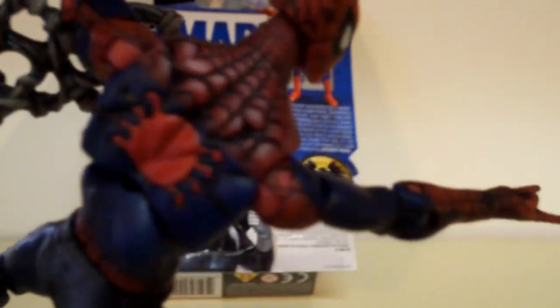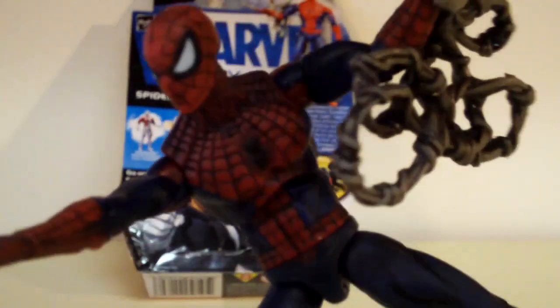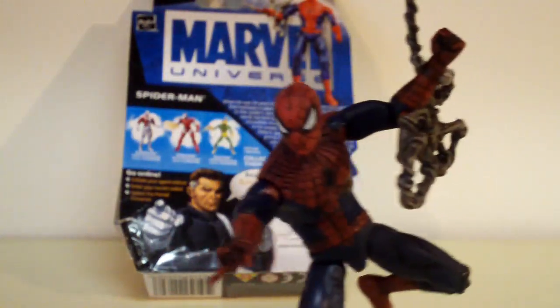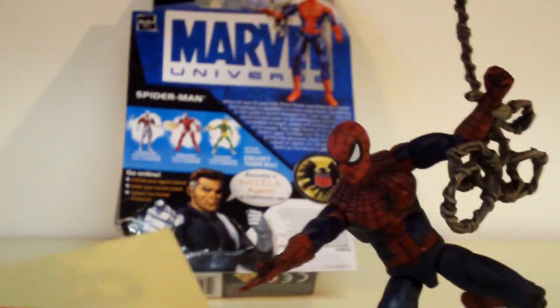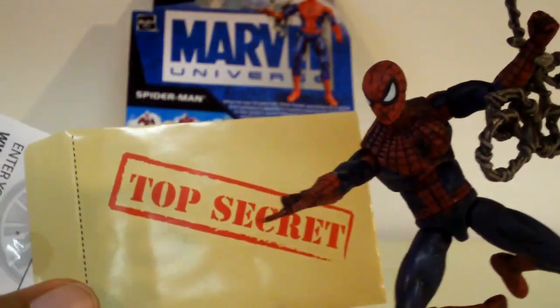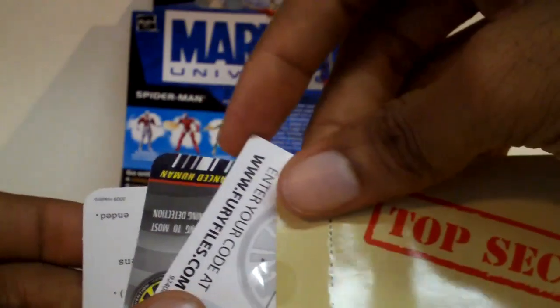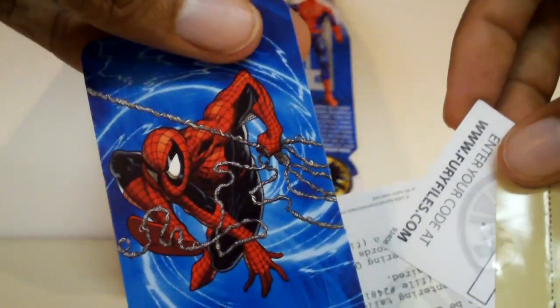He's got the spider symbol on his back and the front. And of course, all the Marvel Universe figures come with these top secret files — a secret code, the card of the character, a nice picture of Spider-Man, and a note.